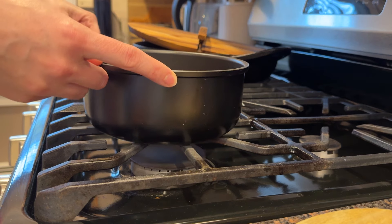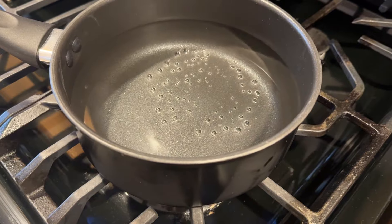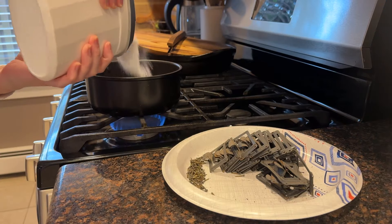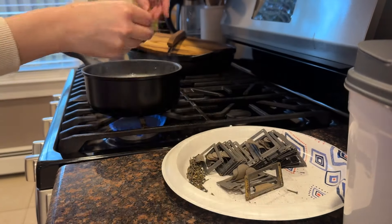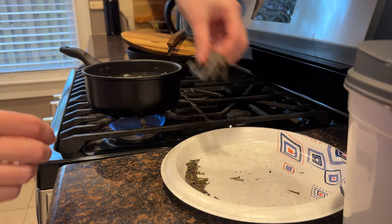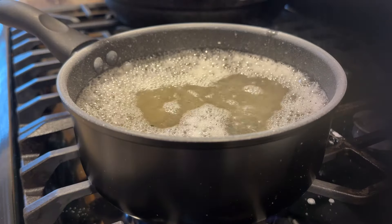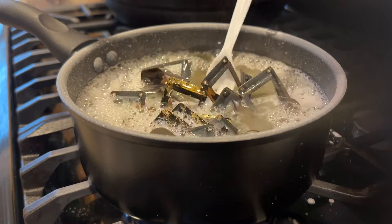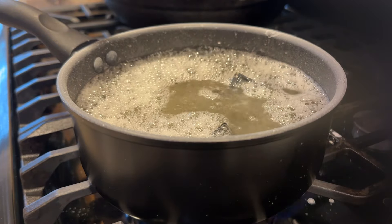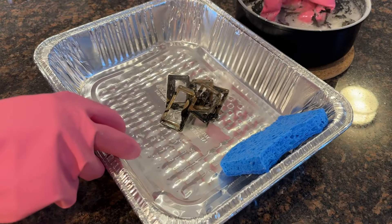Now for the extremely labor-intensive part of the process — removing the paint from the handles. I looked online and found that simmering them in water and baking soda would help to soften the paint so that it could easily be wiped off. I used a really cheap pan that I'm not going to be using for cooking. It worked really well — just simmering water with baking soda and all of the handles. Once the handles were done simmering, it was really easy to just wipe away the remaining paint residue.